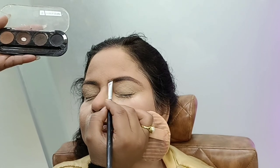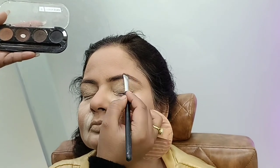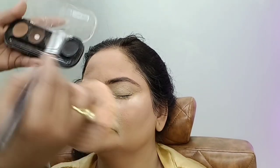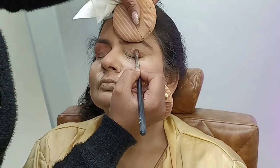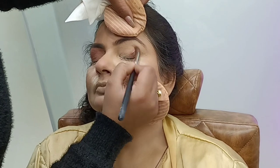I will fill my eyebrows with dark brown eye shadow, making them more thick. Then I will start my eye shadow application from the outer corners, starting on the eyelid.